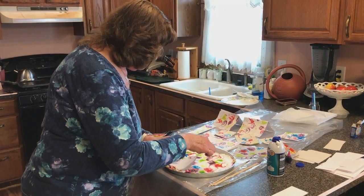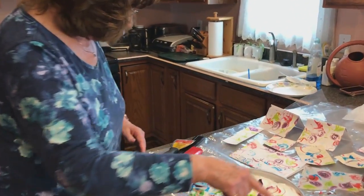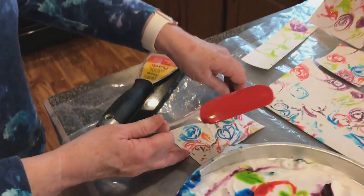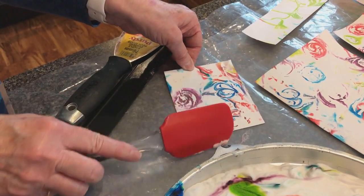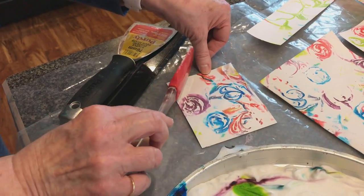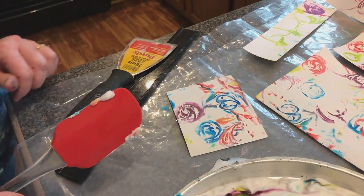I have a layer of shaving cream which I then put food coloring into, and then you scrape off the shaving cream and you have the lovely print. I'm going to show you in more detail on Friday how to do this.